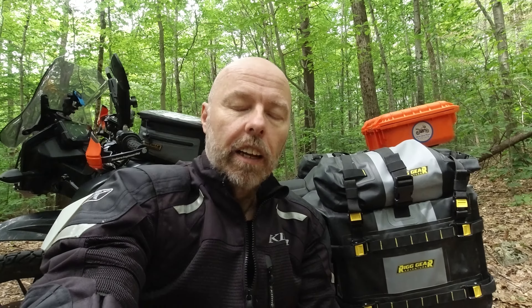Welcome to the channel and thank you for stopping by. When time permits, please consider subscribing. Today we're going to talk about my Nelson Rigg Hurricane bags. These are the third set of bags that I've put on the KTM 390 Adventure, and I think I finally found ones I'm going to stick with for quite a while.